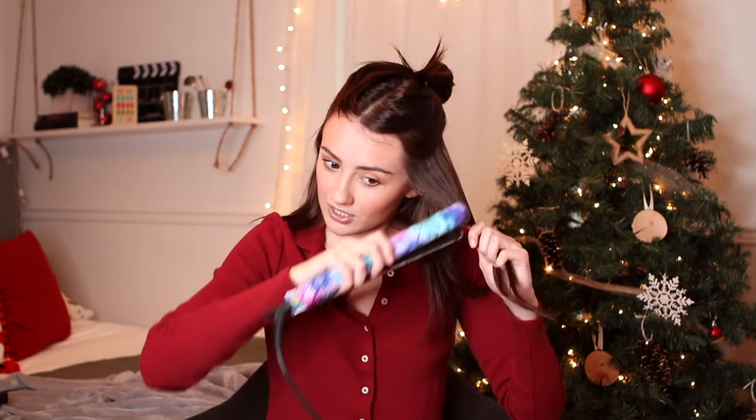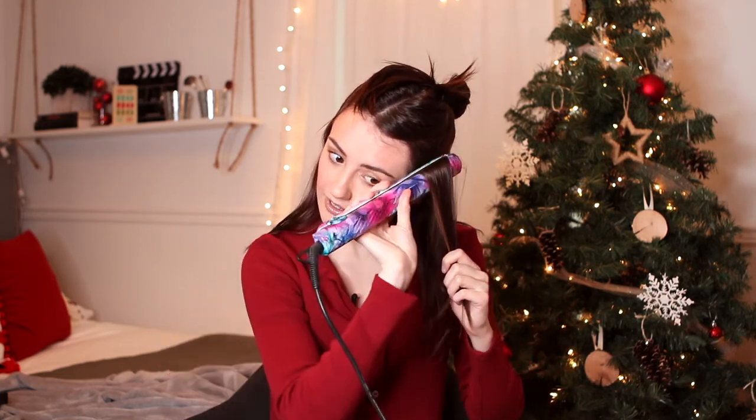I would definitely suggest a one-inch straightener, because the wider the straightener, the wider your crimps will be. All you do is start at the top and work your way down, crimping in different directions — go down, go up, go down, go up. And that's literally it. You just do that around your whole head.